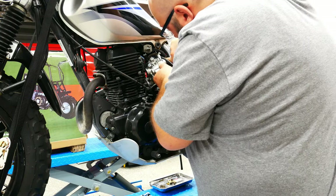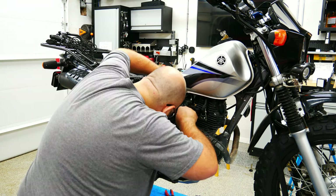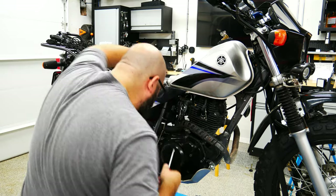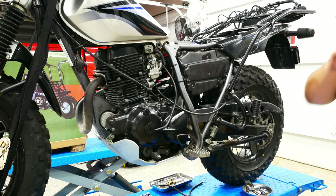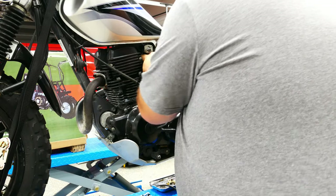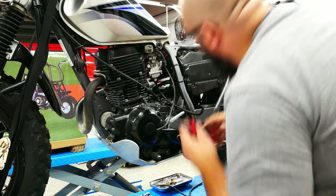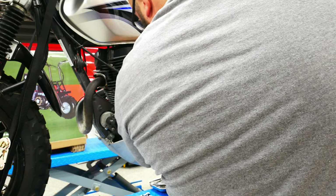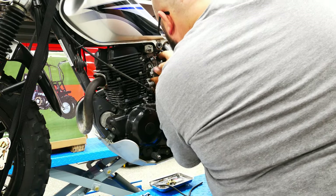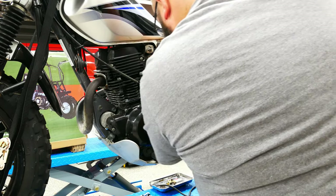New carb time, almost there. I assume a lot of you watch a lot of YouTube — otherwise you wouldn't be here. If you guys have a channel, let me know, it'd be great to watch some of you. And if you don't, let me know who your go-to channels are. YouTube has so much content that you'll never see every video, but since we have similar interests, maybe you know a channel I haven't even discovered yet.